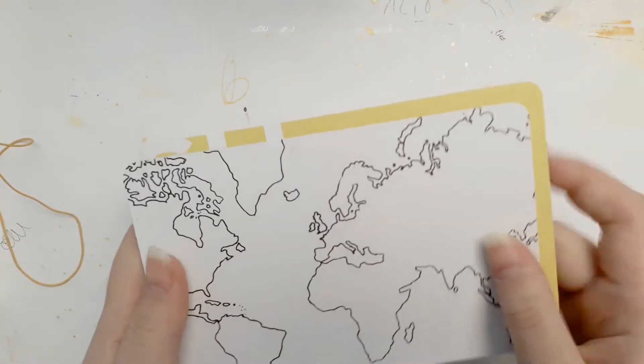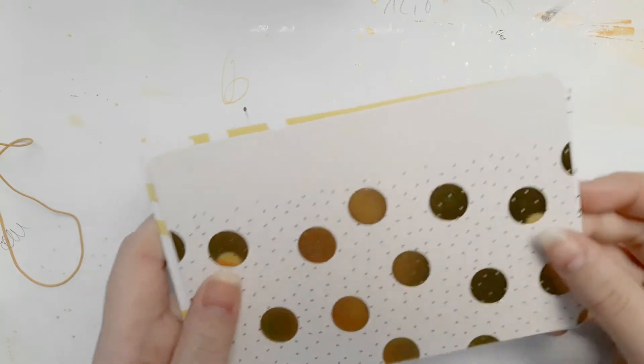Here are the four by six ones — I like that. That's cute, oh I like that one, can you see?